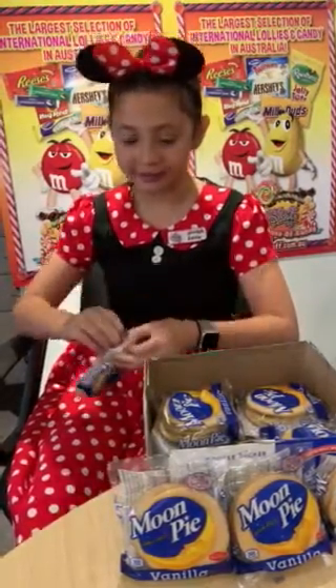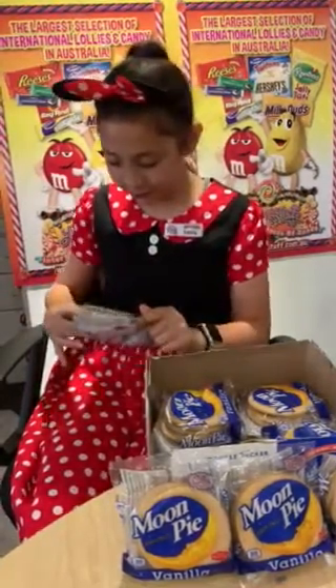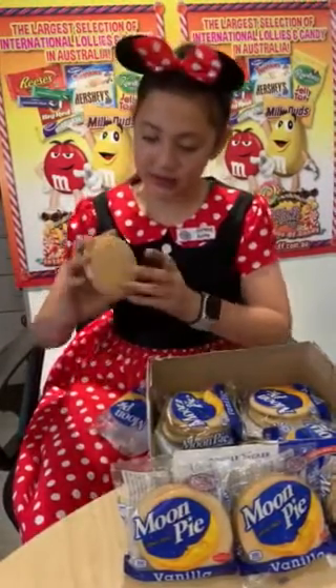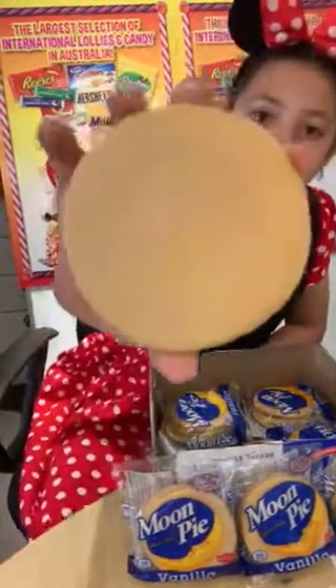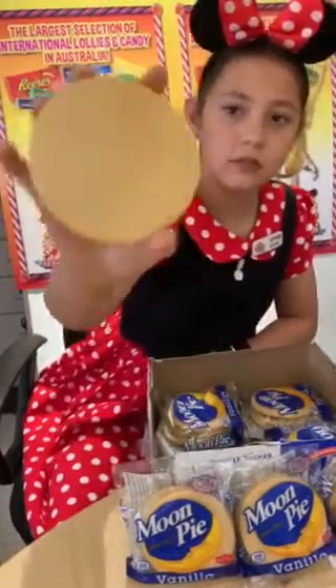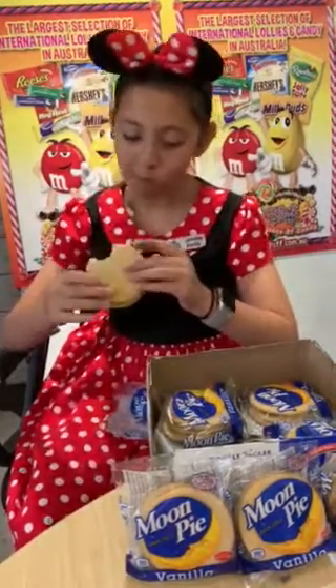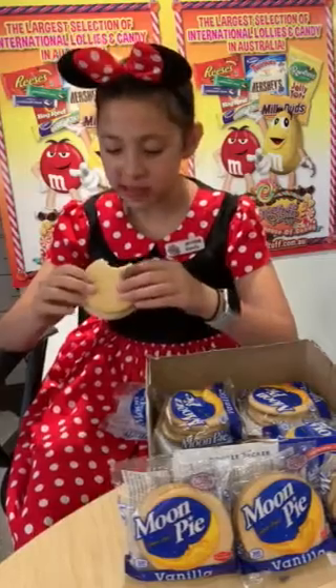So let's try it. It looks like just a circle on this side, and this side looks like a stack of pancakes actually. So let's try it — mmm!